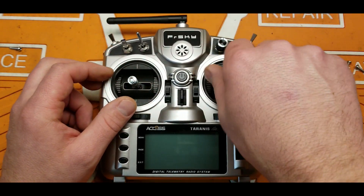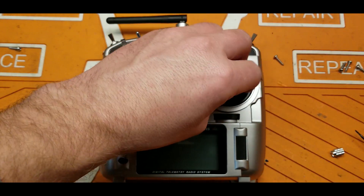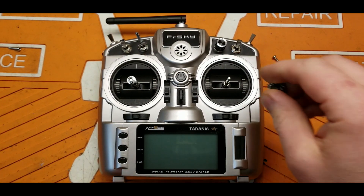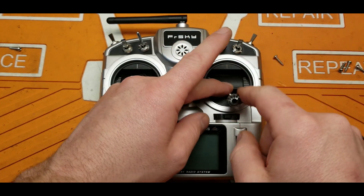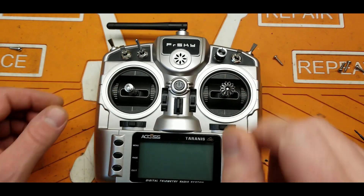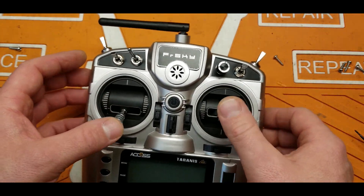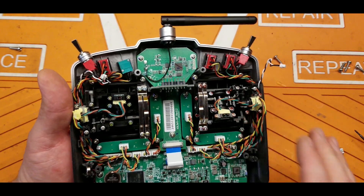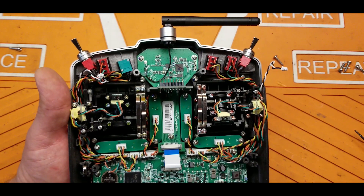The stick ends do come off so you can upgrade them if you don't like the standard FrSky style. They are the standard M3 style stick ends, not M4 like you'd find on larger gimbals — so if you're looking for replacements, make sure you're getting M3 style. If you're a Mode 1 pilot rather than Mode 2, the adjustments and changes are very easy to access — not as easy as the X Lite where you don't have to open the radio at all, but very accessible and easy to do.